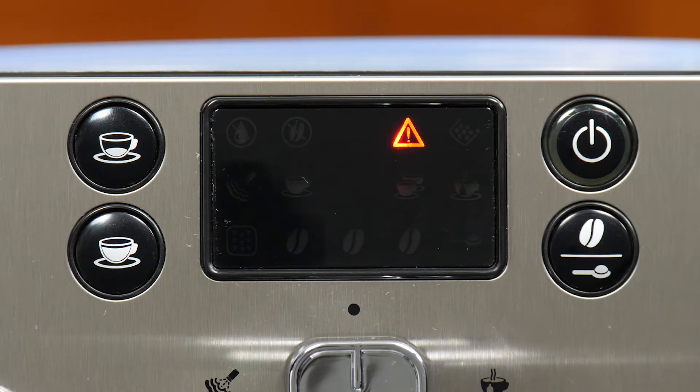That could be used for a number of things. It could either be illuminated in conjunction with other symbols on the display — say when you're first priming the machine, for example — but also when the brew group is removed or the access door is open.